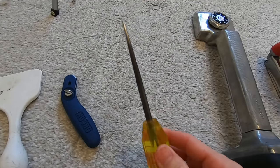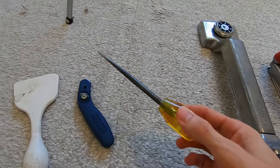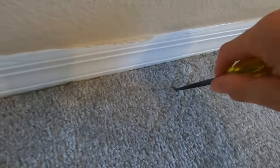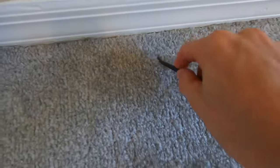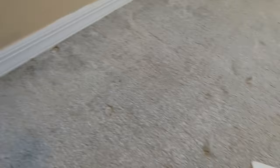Now this tool isn't necessarily needed, but it is very helpful for pulling up the old carpet. This is called a carpet awl. It's used in conjunction with our knee kicker in order to stab through the carpet and be able to pull it up, since you can't really pull it with your fingers, especially if it's installed correctly. You're going to want this to get a good grip underneath to help pull the carpet up.